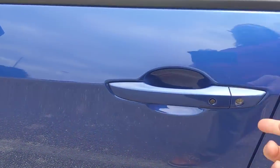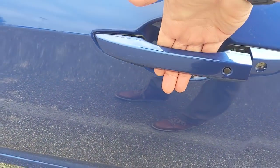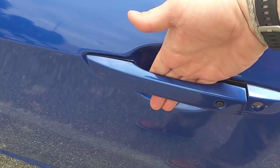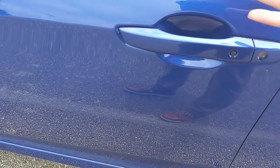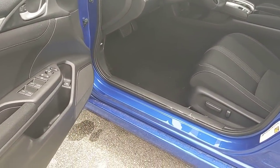It has smart key entry, so I can lock the doors using the little black button when I'm getting out. To open the door, I just put my hand on the door handle and it unlocks for me. The default setting is to open just that one door, but you can set it to unlock all of them with the smart key entry setup — I'll show you where that's at momentarily.